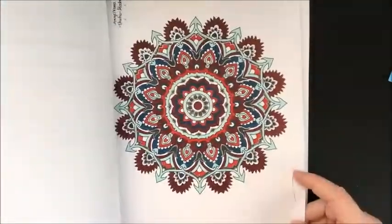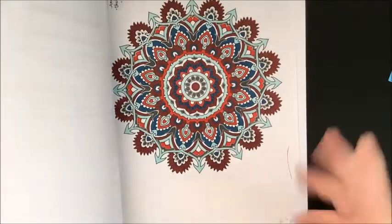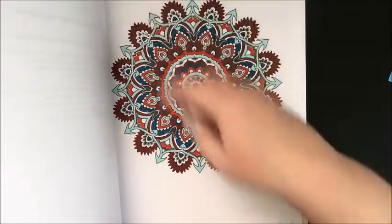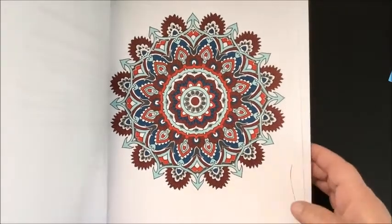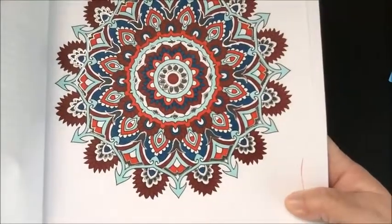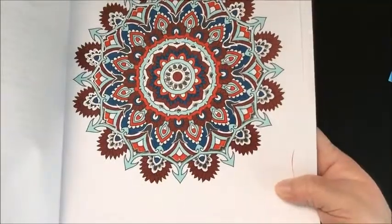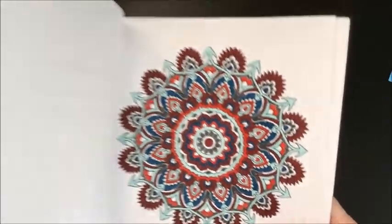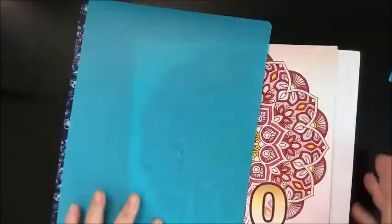Then this one I did on the 30th — I went ahead and included it in August pages. It was also for Angel Kova in August. I did that with Ohuhu alcohol markers and a little bit of silver gel pen. That's all I've done in that book.